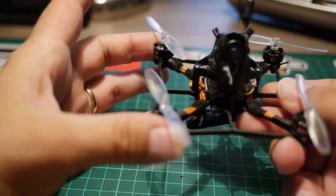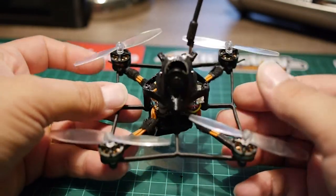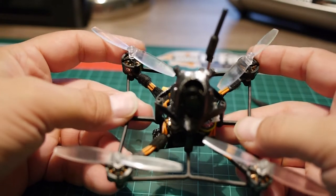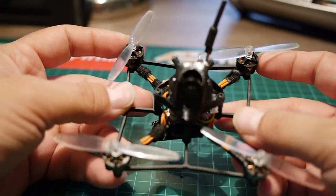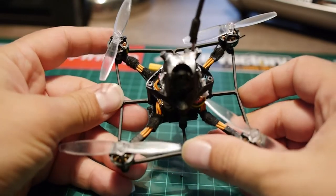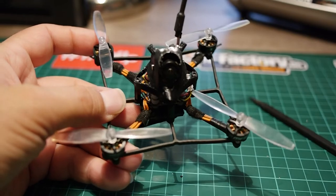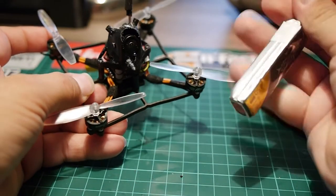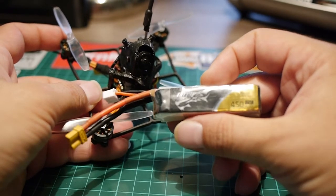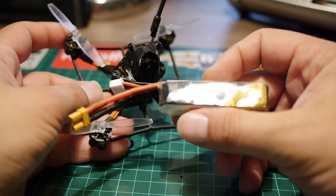Except for those points, it flies really well — which is to be expected given it's well built with good quality components. It's on par with a good custom build and it flies really, really well out of the box. You just have to throw in a battery. I used a 450mAh battery, which is my go-to in most of my setups. You could also use a 350mAh to save a bit of weight.